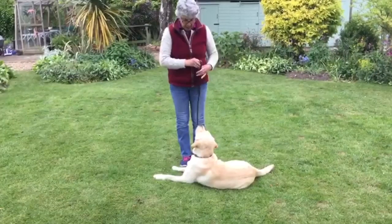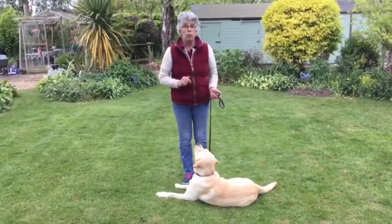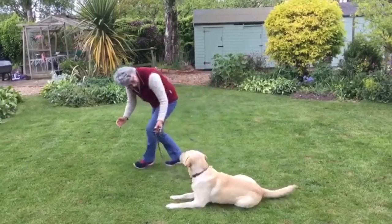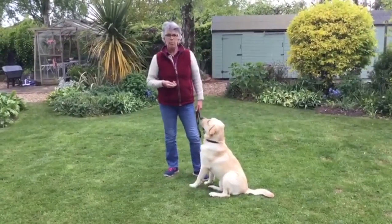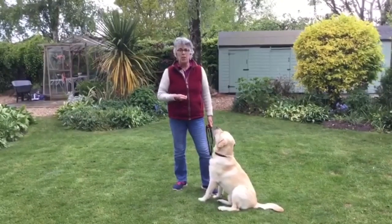He might be a little bit reluctant to get up from the down. If your dog is reluctant, you're just going to have to work really hard at it. Big release. Okay, come on. We're establishing the down position and how to teach your dog to maintain that position happily.